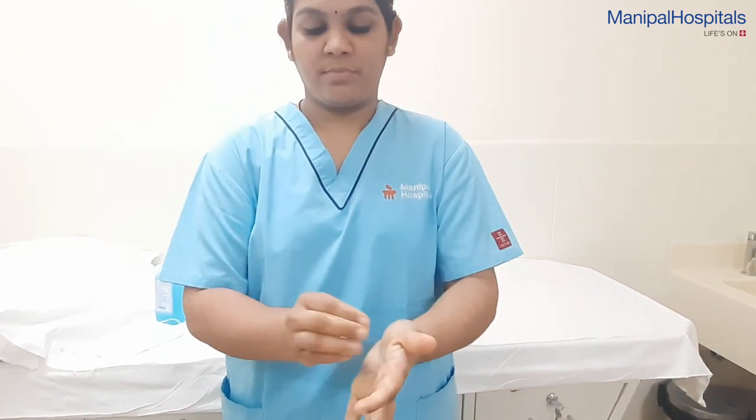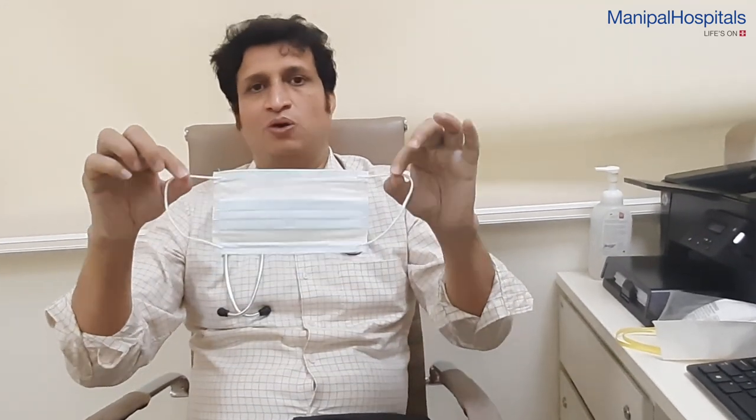Once your hand is very clean, that's when you need to pick up the mask. Make sure you pick it up only through your earpiece, which could be an elastic band or a simple thread, but do not touch the front or back of the mask.